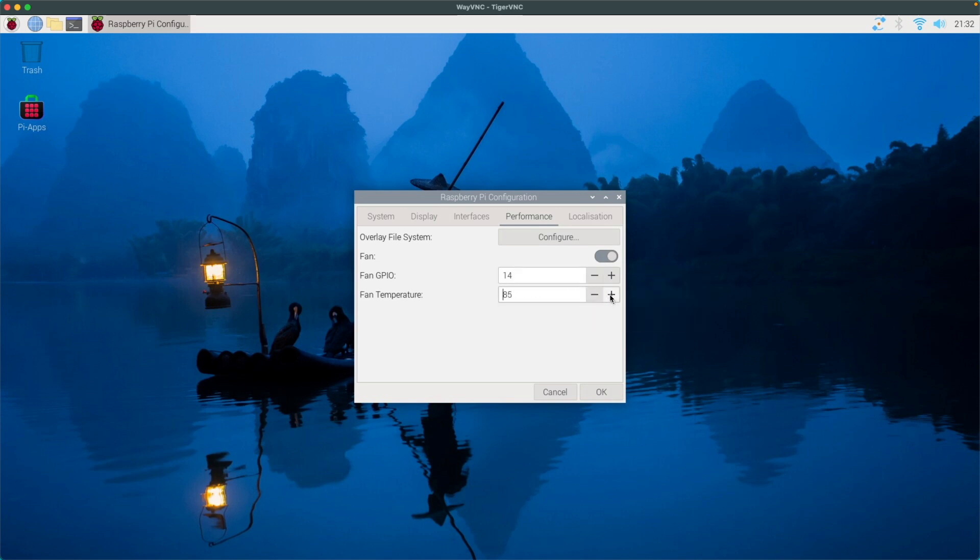You have to reboot the system for the changes to take effect. If you wish to have the fan on all the time — because, you know, you're fighting in extreme conditions — just turn this off, click OK, then reboot and the fan will be on all the time. Otherwise, you want to have this option enabled.